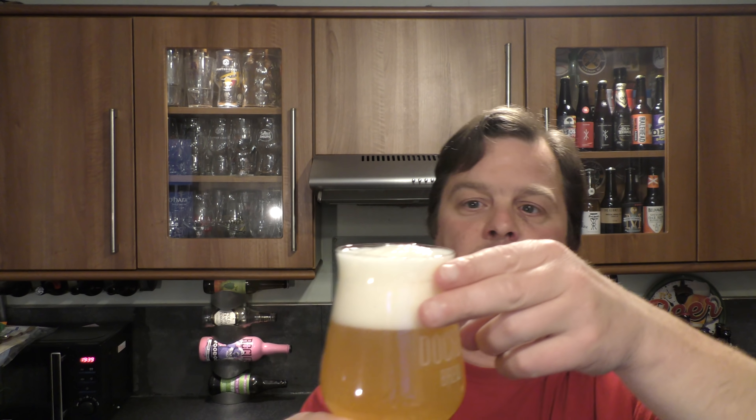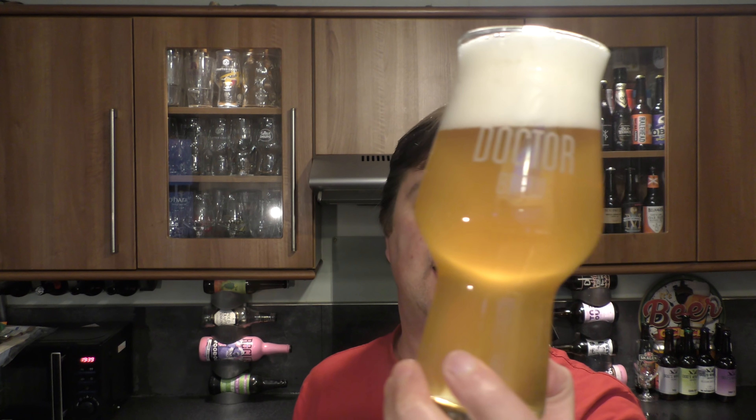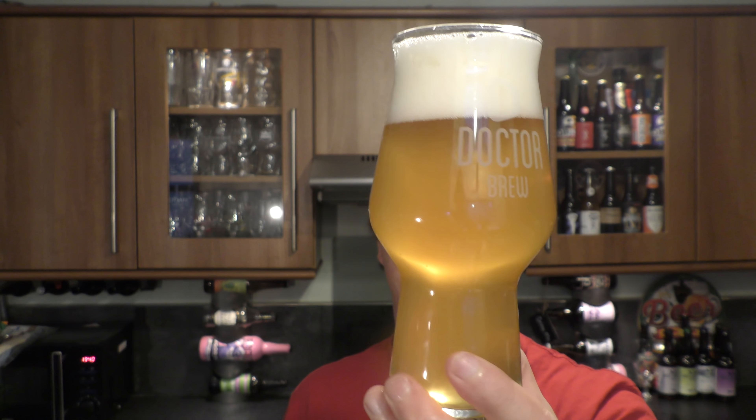So we've got a two-finger white head, slightly hazy, light-ish, straw coloured, heading towards amber colour beer. A nice haze to it.